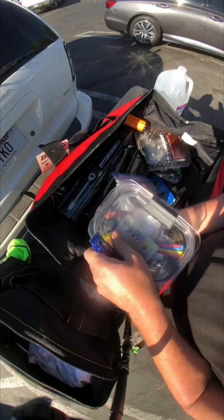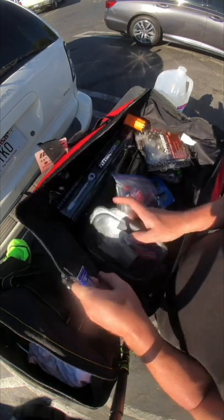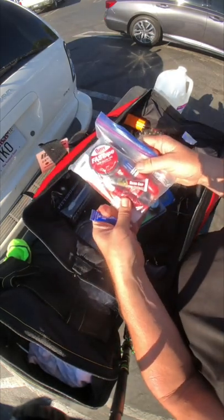Thread locker — the blue type. Blue is not permanent, red is permanent — remember that.